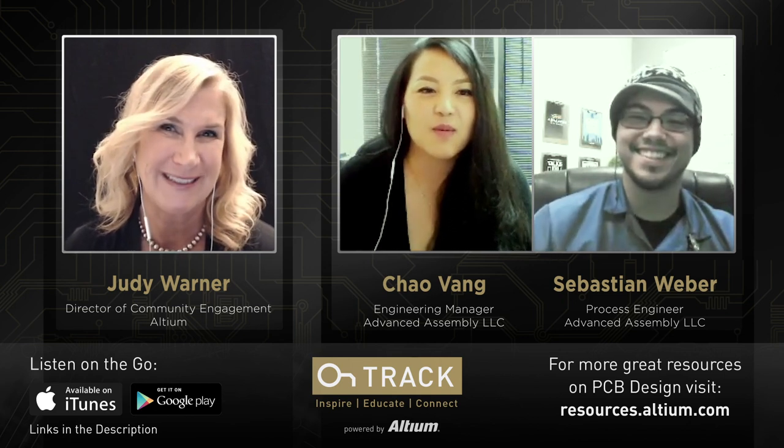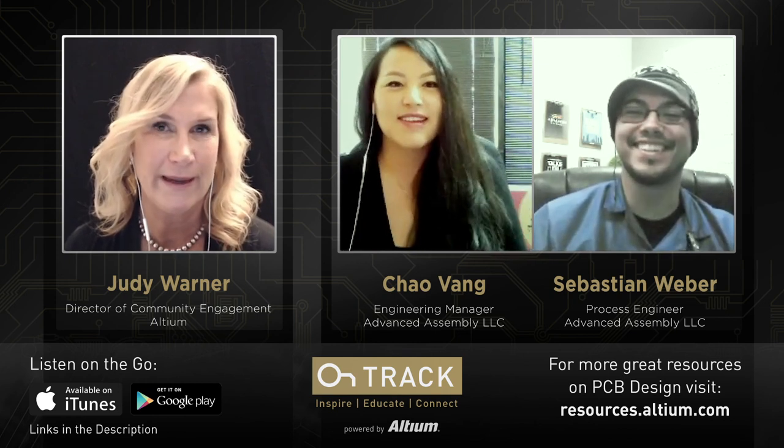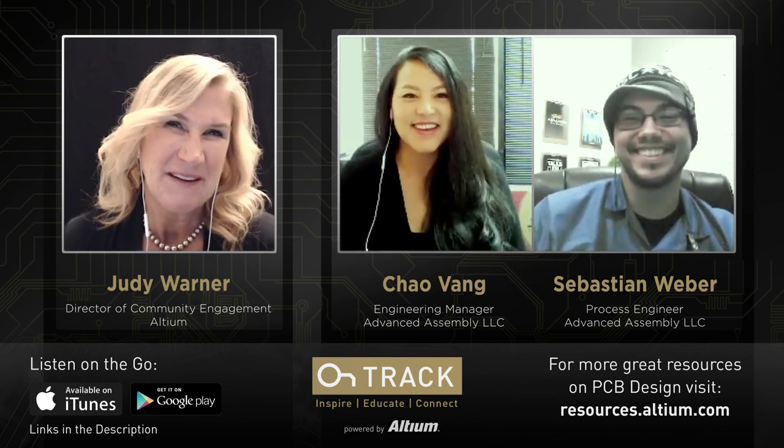Thanks again to both Chao and Sebastian for joining and sharing what they do at Advanced Assembly. Listeners planning to attend Altium Live can meet them there — and Altium Live features battle robots where attendees build and battle robots after hours. To all listeners: thanks for joining. Remember to like, subscribe, and let us know what you want to learn about. Until next time, remember to always stay on track.